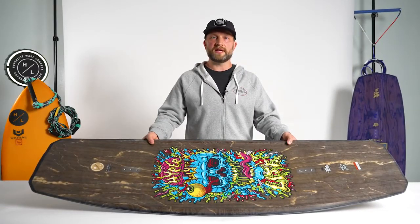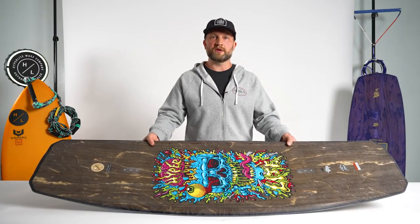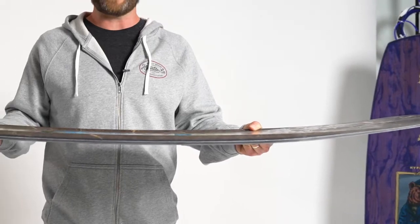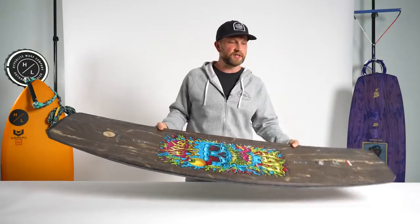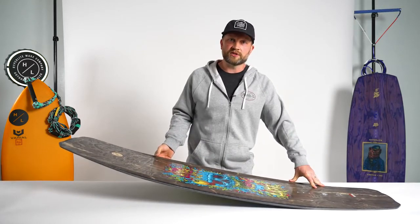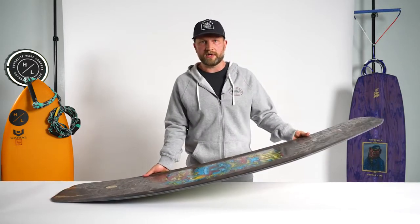The Union, one of our best-selling cable boards because it has a lot of features at a great price. It features our power press rocker line, which is an awesome rocker line for cable riders because it allows an easier transition to nose press or tail press.